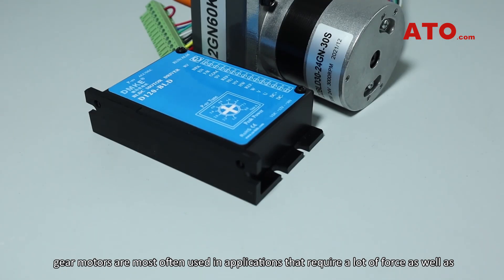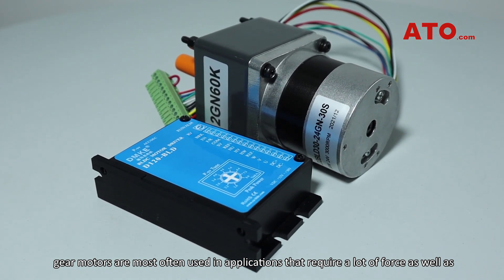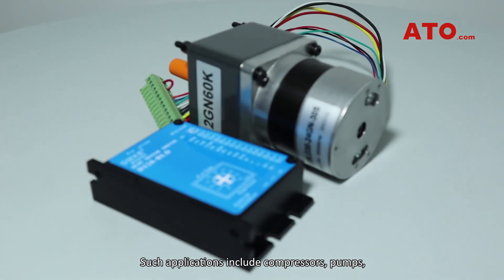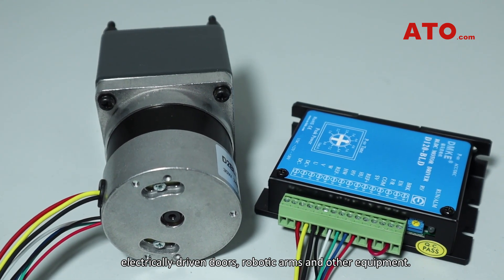For this reason, gear motors are most often used in applications that require a lot of force as well as highly precise velocity control to move heavy objects. Such applications include compressors, pumps, electrically driven doors, robotic arms and other equipment.